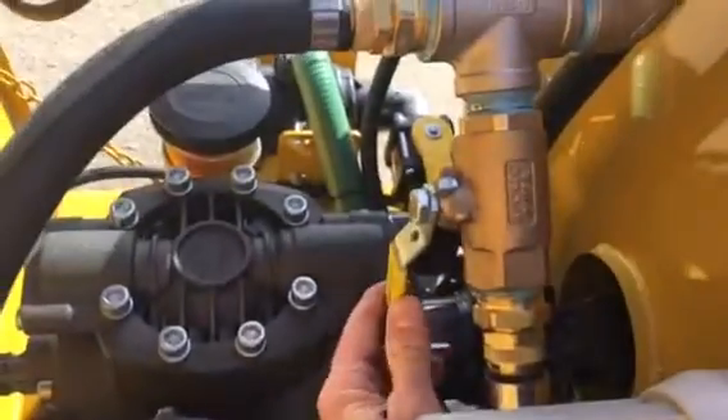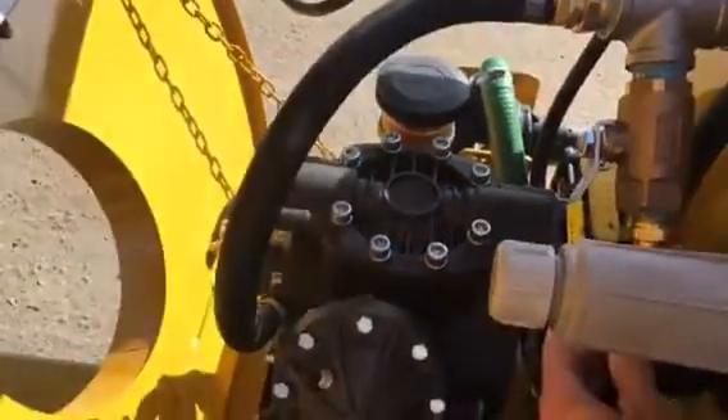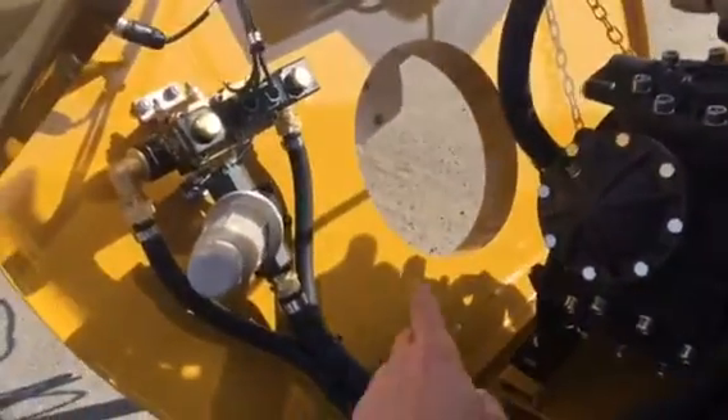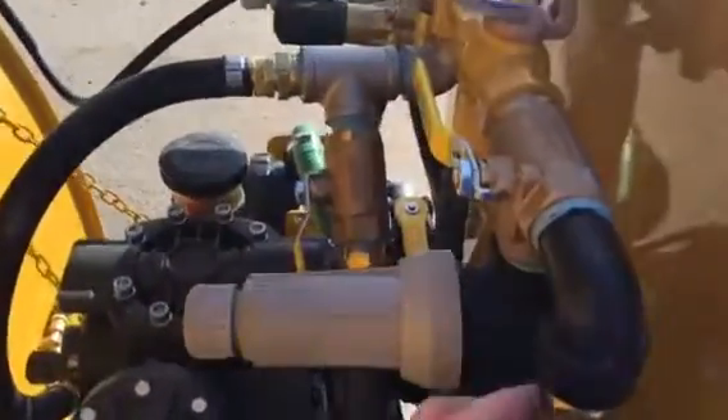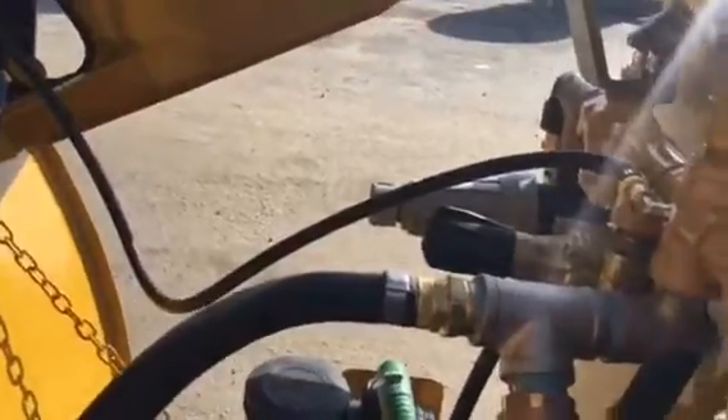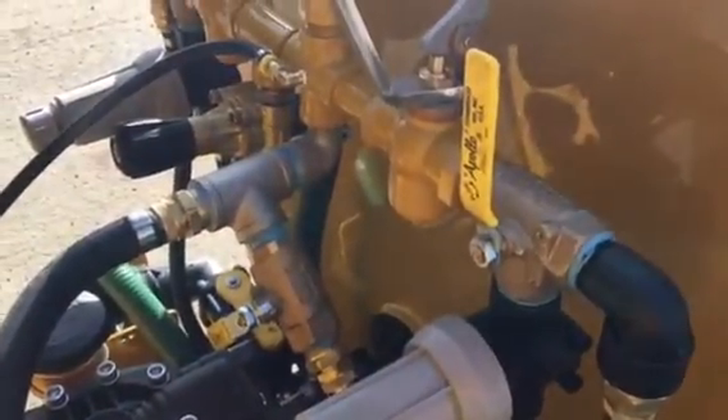If you want to run the Bravo, you have to open this valve off of the main supply from the pump, and you have to divert these valves to take fluid from the Bravo valve up through the three-way valve and then through your filter to the back. If you want a standard spray, you need to shut the main supply to the Bravo off and turn both of your three-way valves back to where they started.